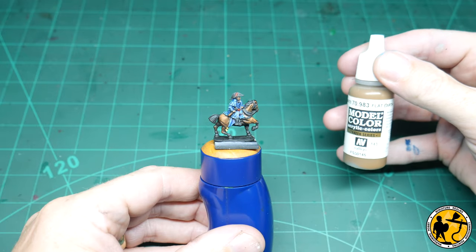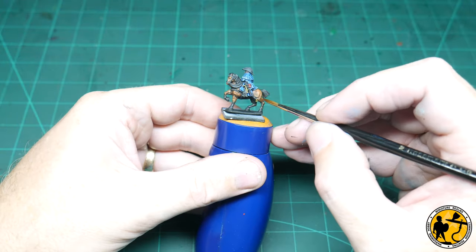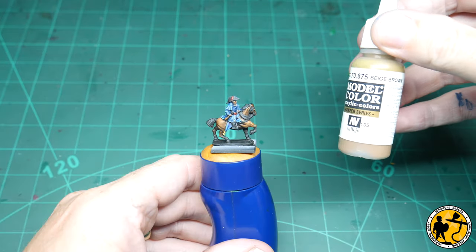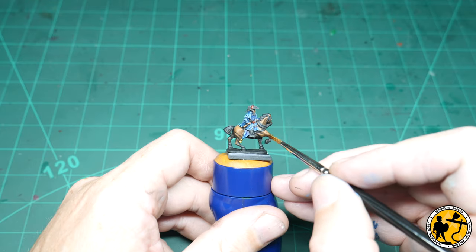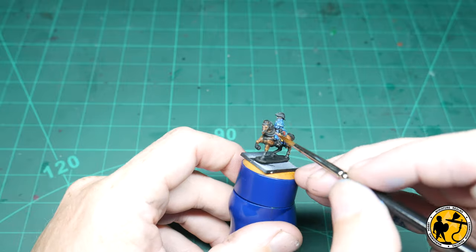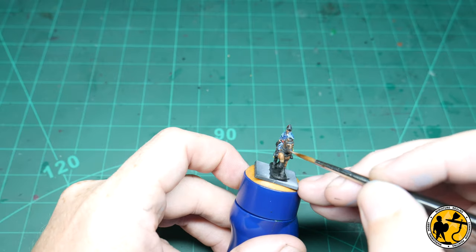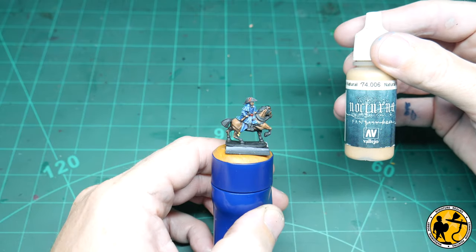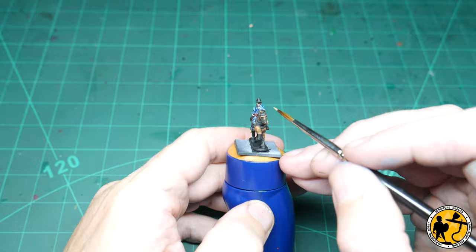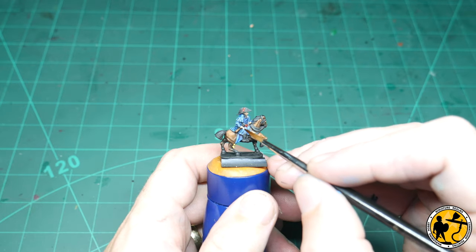Model Colour Flat Earth for the first highlight on the horse's flesh, followed by Beige Brown for a secondary highlight, then Noctura Fairy Flesh for the top highlight.